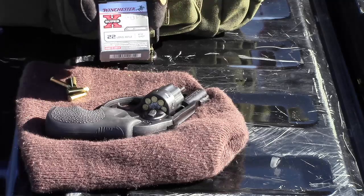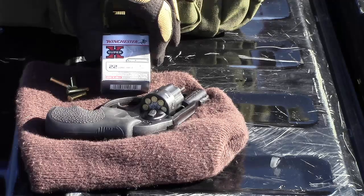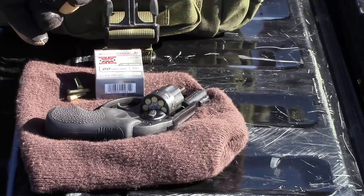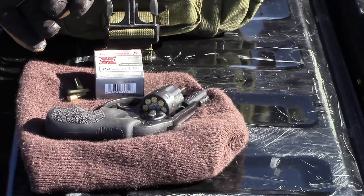I picked up a box of Winchester Super X. This is number 12 shot pest control. Some people call it snake shot, rat shot, bird shot. It's a little 22 long rifle cartridge — the end is just crimped down and it's got a bunch of number 12 shot in it instead of a bullet.